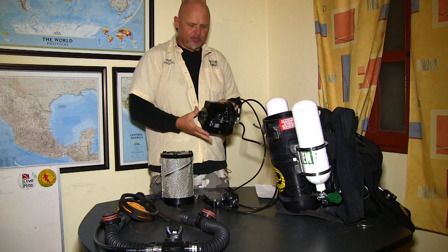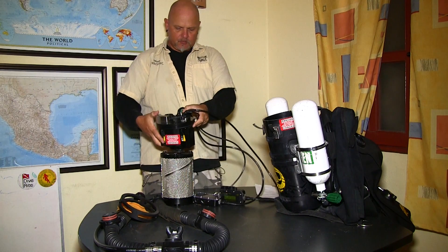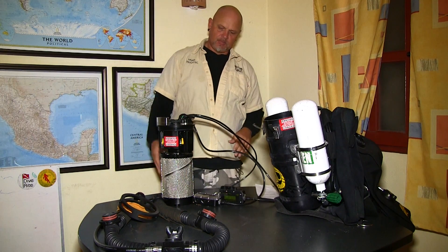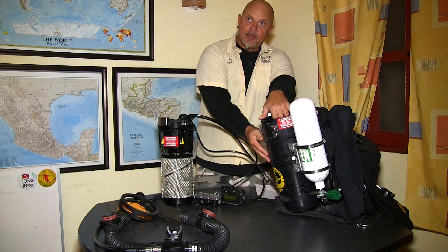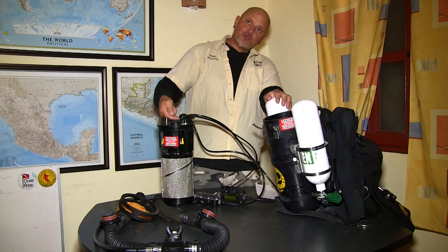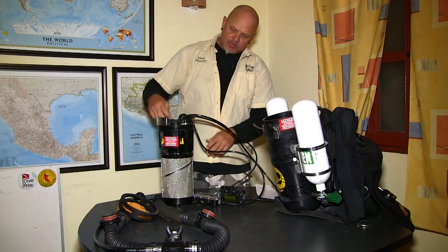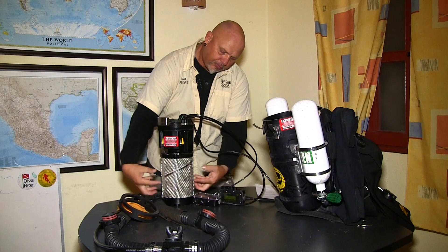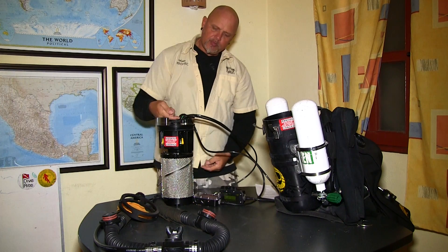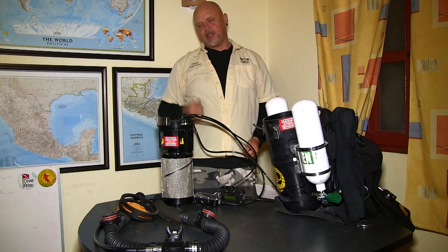The way it is going to sit inside the rebreather is just like that — this is going to be sitting inside that tube. The way it is going to work: we are going to inhale through the middle and exhale through the side. So the exhalation gas goes on the outside, moving through, while we inhale through the middle, passing by the oxygen sensors and then being inhaled.